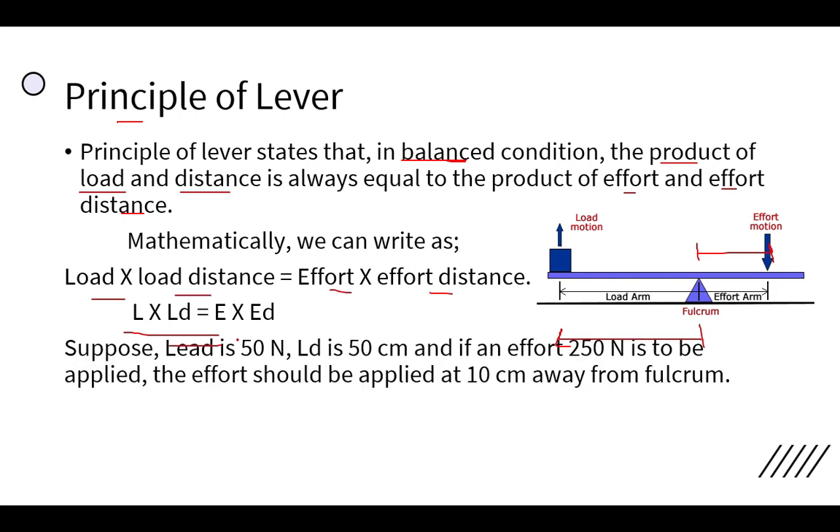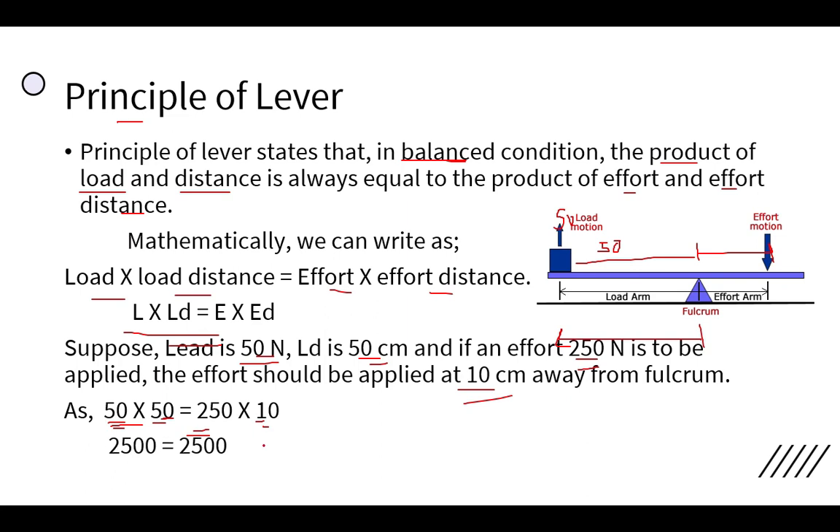Mathematically: Load × Load Distance = Effort × Effort Distance, or L × LD = E × ED. For example, if the load is 50 Newton at 50 centimeters from the fulcrum, then we need to apply 250 Newton of effort at 10 centimeters away. This is because 50 × 50 = 250 × 10 = 2500, confirming that the product of load and load distance equals the product of effort and effort distance.